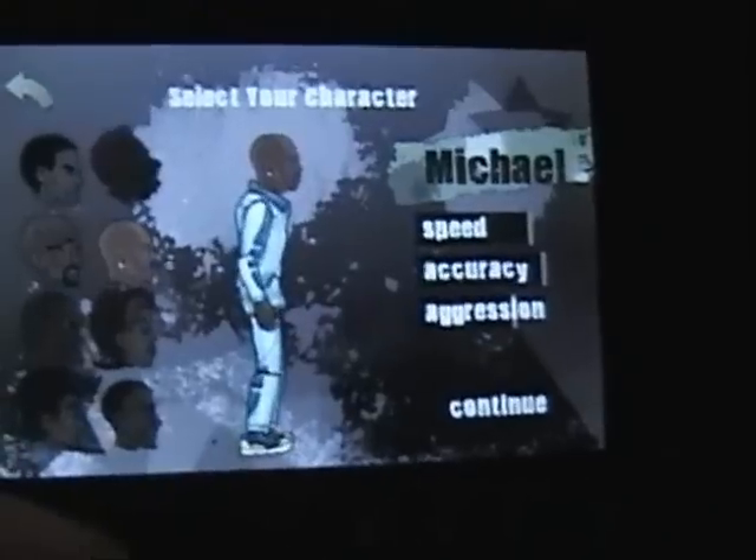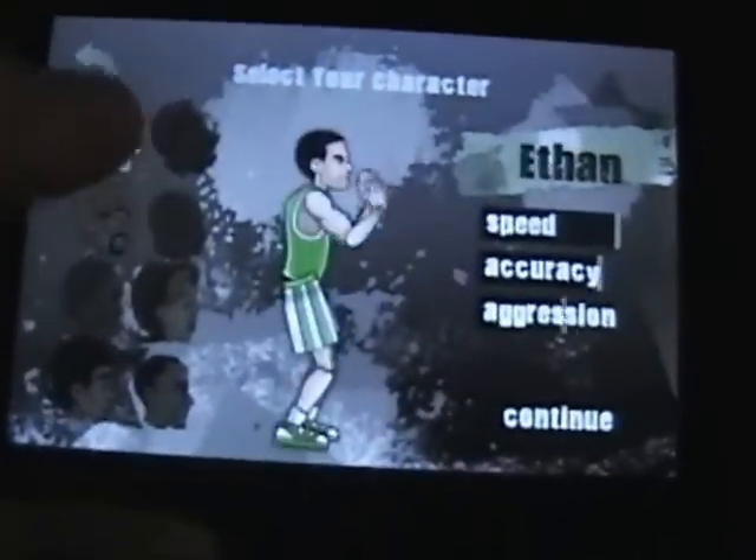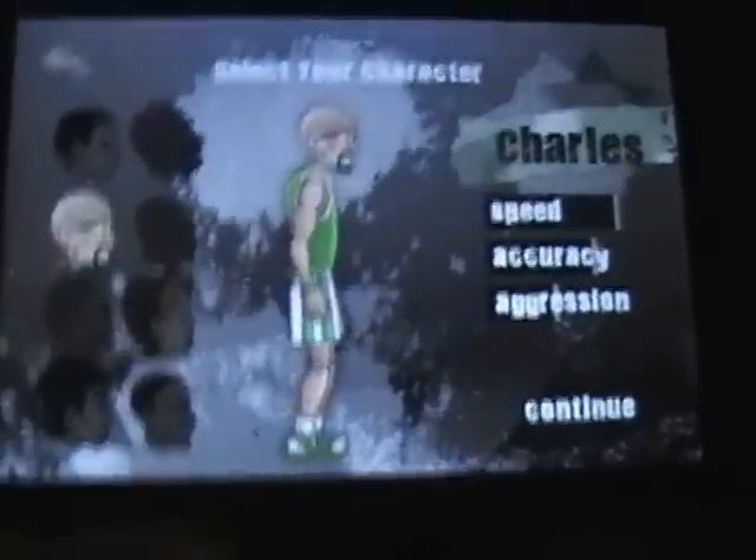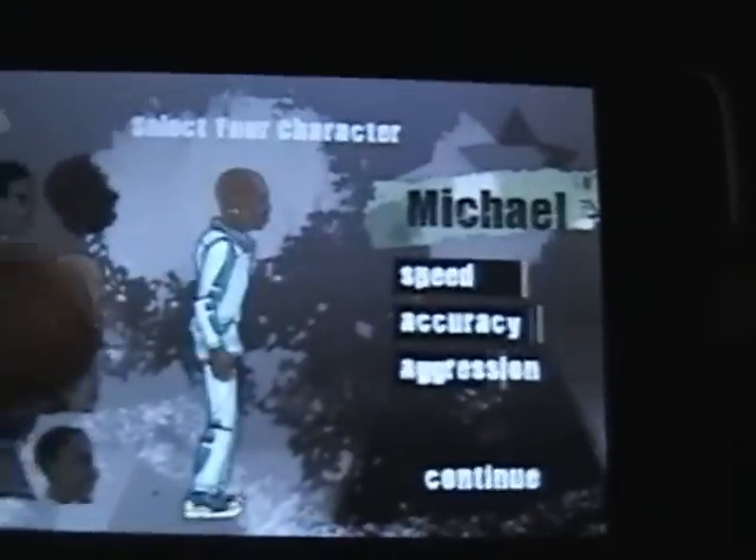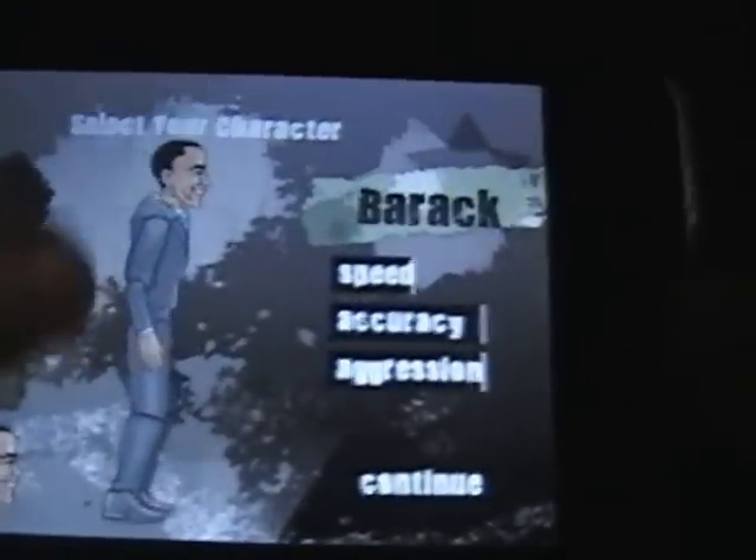Now I'll show you some characters. These are the characters — there are 8. They have different boosts, as you can see: accuracy, speed, and aggression. You can kind of see the bars for all of them.